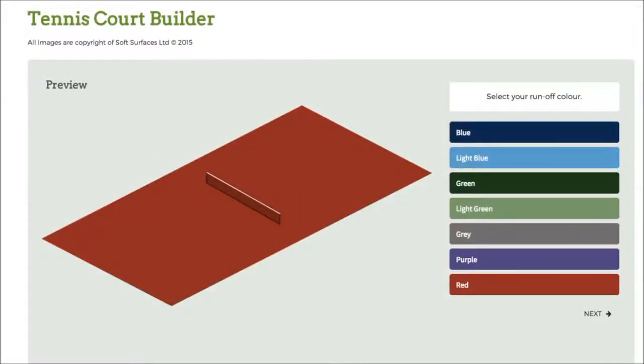Hey guys, I've been trying out some tennis court builder softwares online and I've found out that this one is absolutely fantastic. This one has pretty much everything you need to design a tennis court, and if you're looking to have one actually installed, this is a great software to use if you want to see what it looks like when it's actually been built.